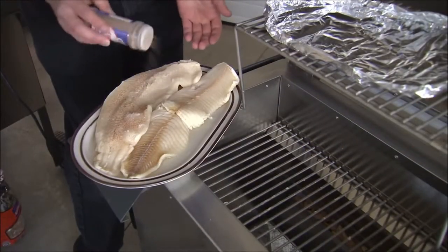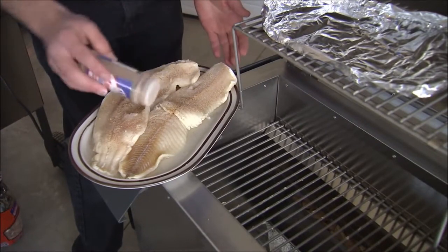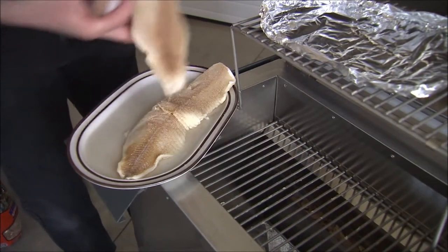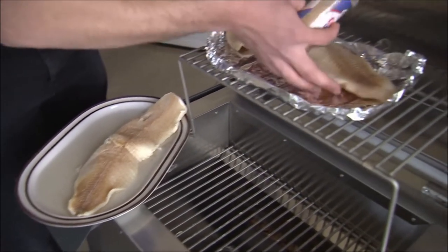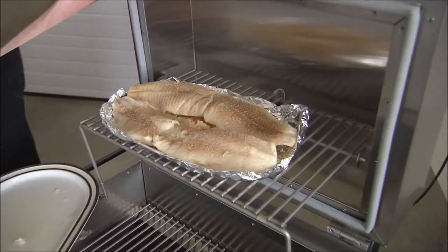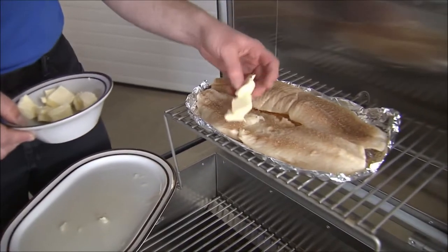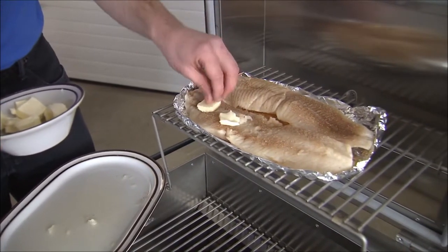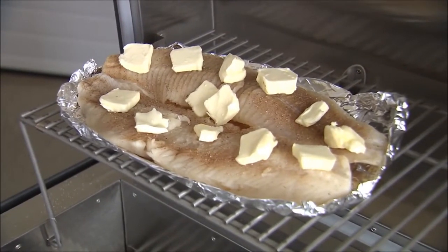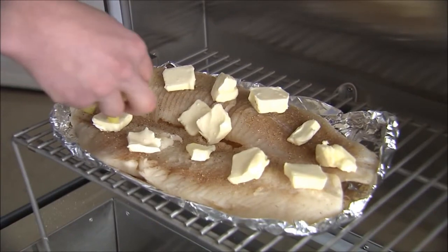We're gonna load this thing up with spices, so you can use quite a bit. Then we're gonna put the butter on — just lay them on top, they'll melt down. So we got our butter. Let's put the pineapple on next. I'm just gonna kind of evenly distribute this.